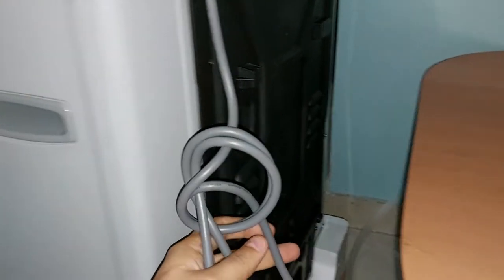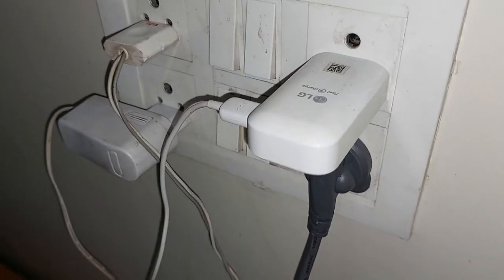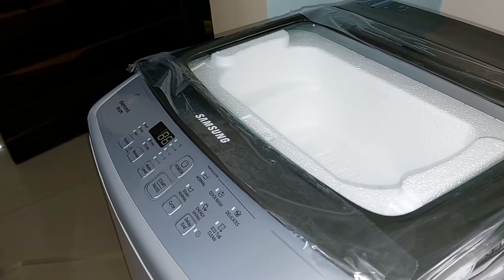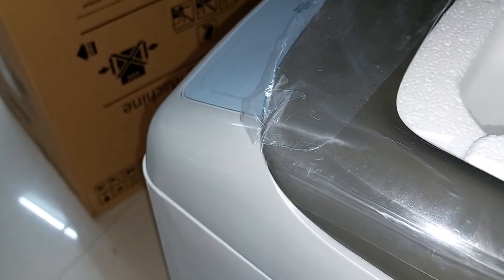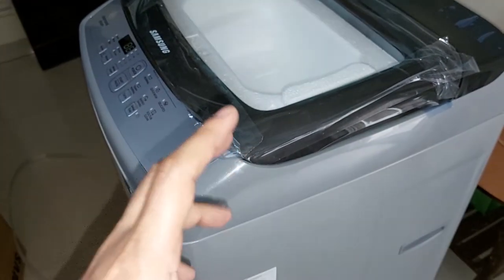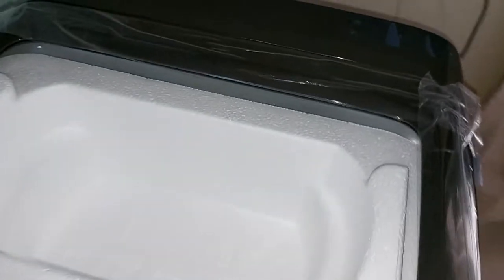I plugged it into a 5-ampere socket temporarily, which is connected to my inverter, just to turn it on and show you. I heard some noise on the very first operation — I think the capacitor was charging. Inside every electrical component there is a capacitor, and when it turns on for the first time it makes a spark noise as it charges itself. That noise is for memory. Now there is no noise.